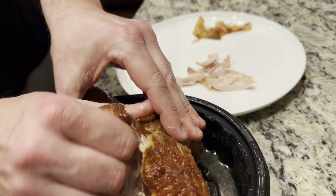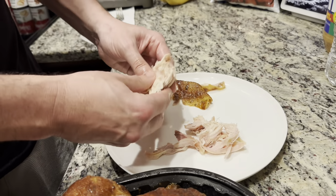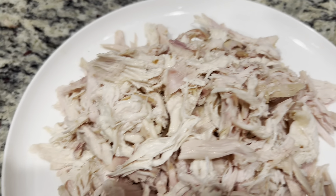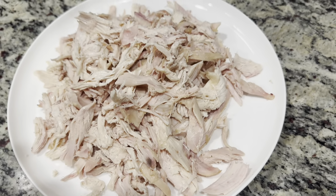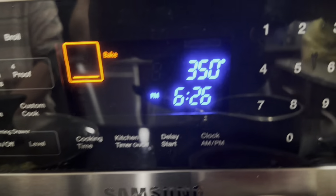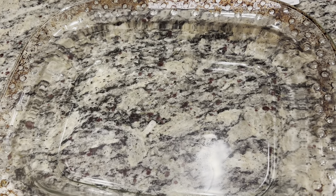Working on your rotisserie chicken — first, unstrap it, they all come with a little strap on them. Then dig right into it with your fingers, make sure you don't get any bones in it. The skin, I throw to one side, and I'm just going to pick as much meat as I can until you have a nice pile on a plate. Once it's all shredded, go ahead and preheat your oven to about 350. Your celery and onion have been cooking about 15 minutes — slide it off the burner and keep it covered.